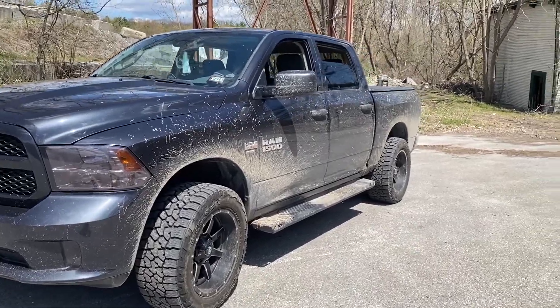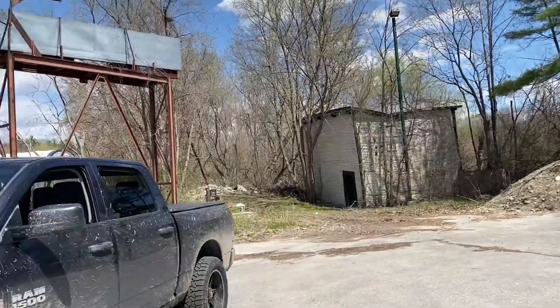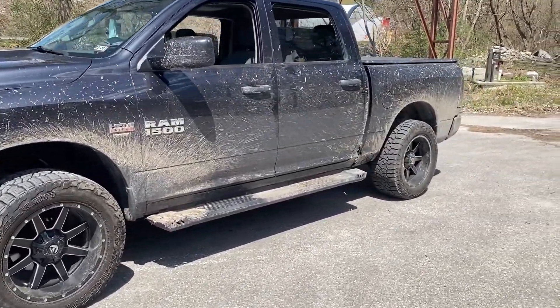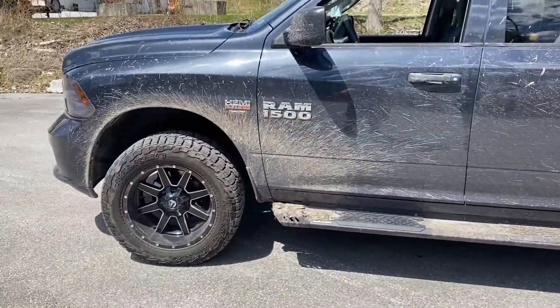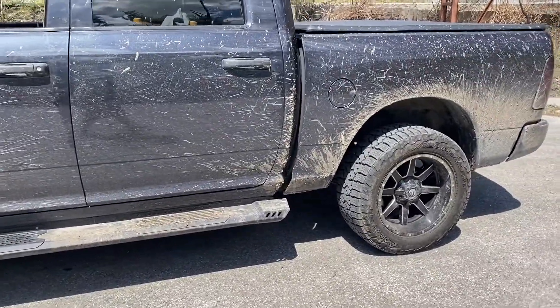Hey guys, absolutely beautiful day out today as you can see — like 70-something degrees — and we're gonna do a little install in the bed of this truck. Excuse all the mud by the way, we're about to fix this at the car wash, but I was a little bit busy yesterday.